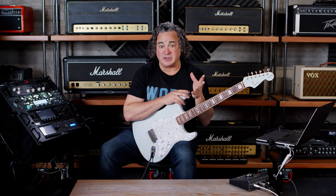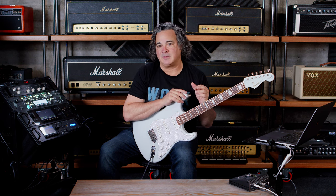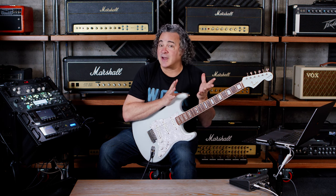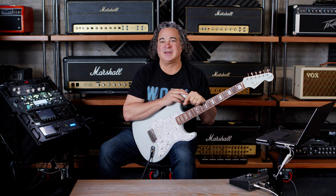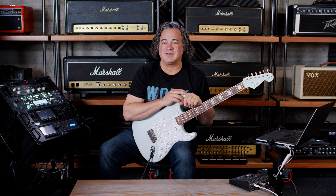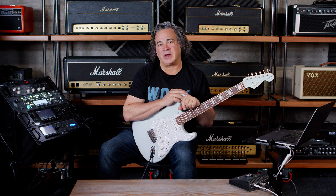One of my favorite things about Christian's IRs, besides the fact that they sound great and are incredibly versatile, is the workflow because of the way he's named the files. We were just listening to the DV-77 Angry. We know it's his IR of the DV-77, the Nick Thompson Signature Speaker, but 'Angry' lets us know it's going to work well with an aggressive tone. So rather than scrolling through a giant list of IRs, if you see DV-77 Angry and you've got a more aggressive tone, you can immediately try that and see how it works. That makes for a great workflow.